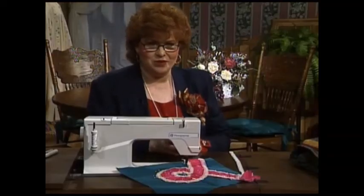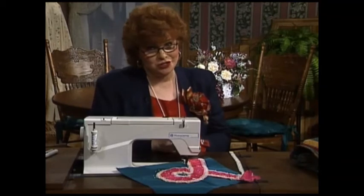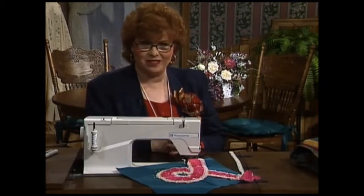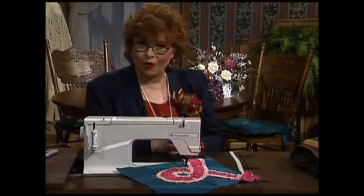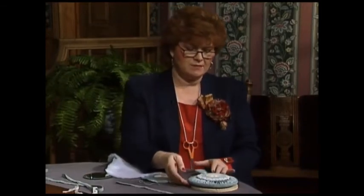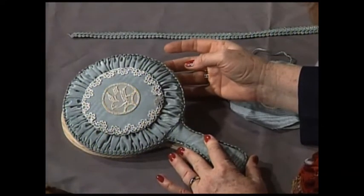Next, we have a beautiful craft for you — just to show you that puffing is beautiful on nearly everything you might like to sew or make. How would you like a puffing mirror for the vanity in your bedroom that's very easy to make? This lovely mirror has puffing all around the edge.